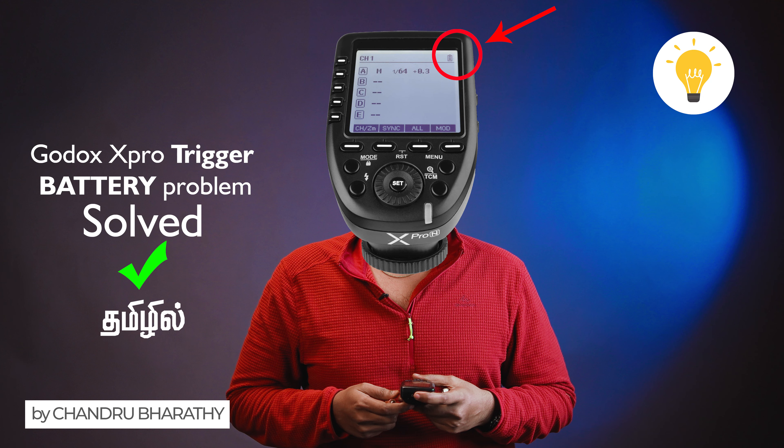In the video, in the information, you will find this very useful. Be creative and productive. This is Chandrubathi from Focus Studios. Signing off.